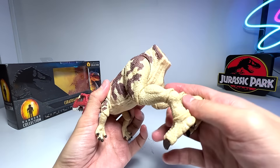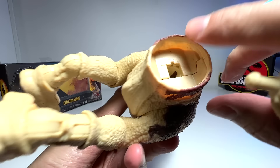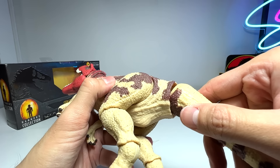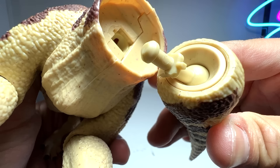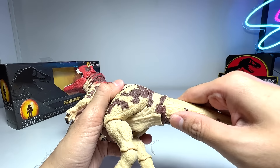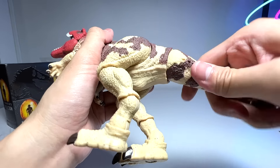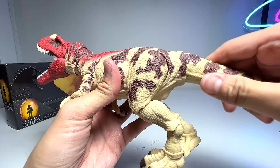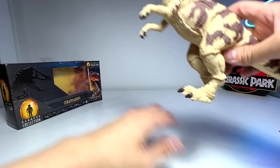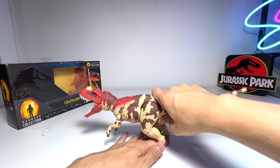We have a tailless Ceratosaurus right here - we definitely need to pop in the tail. You can see there's a little hole, so you have to align it carefully and pop it right in. You're able to rotate the tail, so you don't have to worry about aligning it in the wrong direction - you can easily twist it back. Let me move all these bits and pieces away. Let's have a close look - wow, looks pretty amazing! It can stand perfectly.